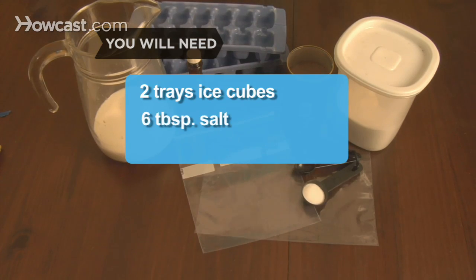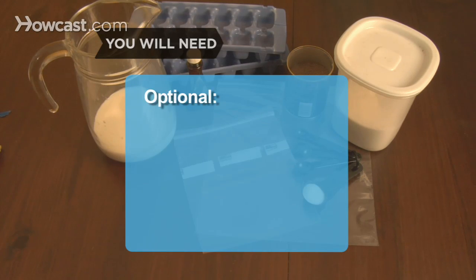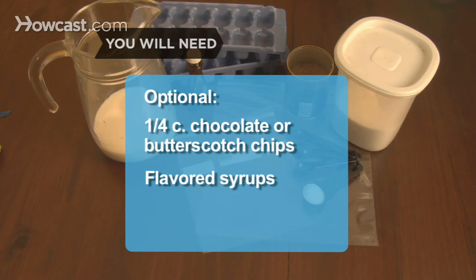You'll also need 2 trays of ice cubes, 6 tablespoons of salt, waterproof winter gloves, and optionally chocolate or butterscotch chips, flavored syrups, and flavoring extracts.